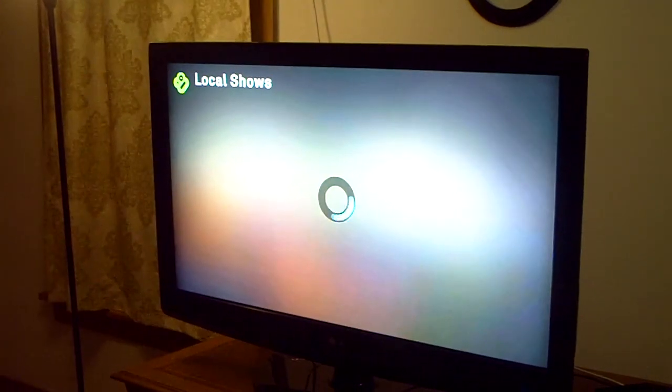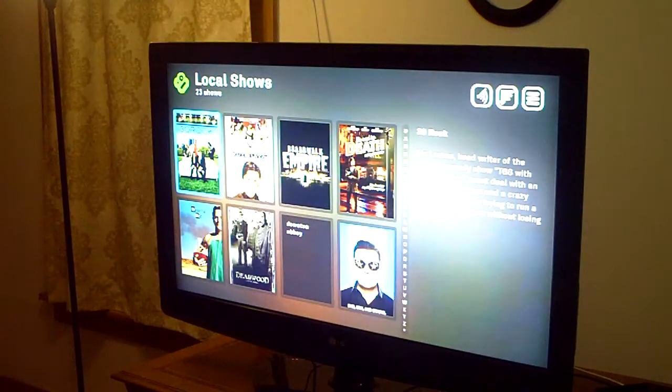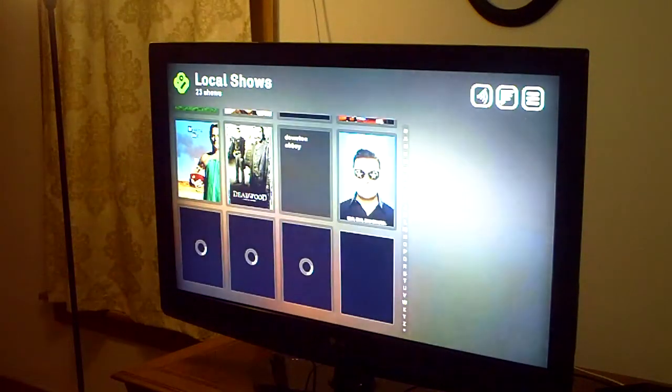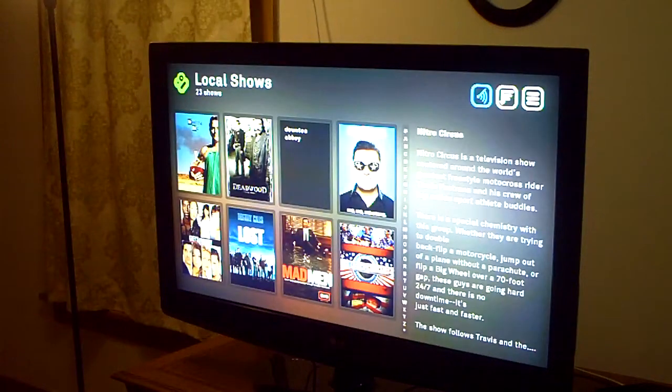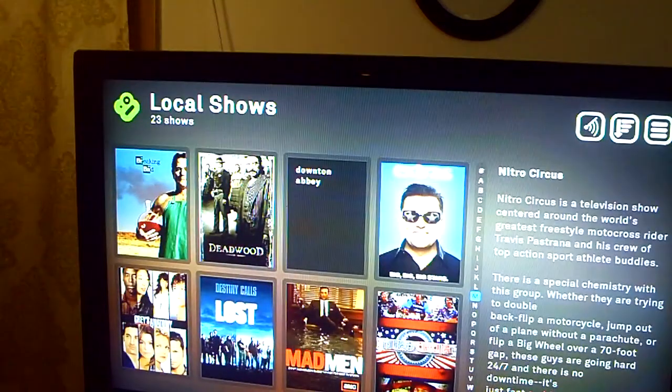So if I click on Shows, I can go to all the TV shows that are on my computer. It's a little slower when you first turn it on. On my Shows I can go right and go down and choose what order I want it in or what show I want to actually watch.